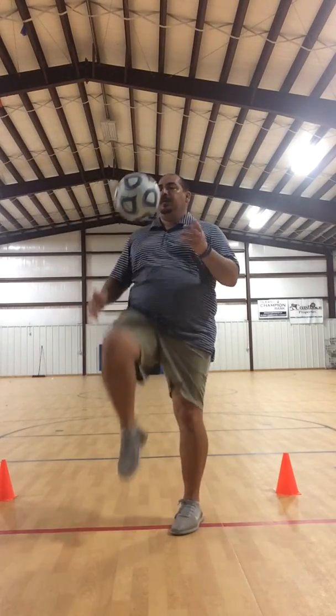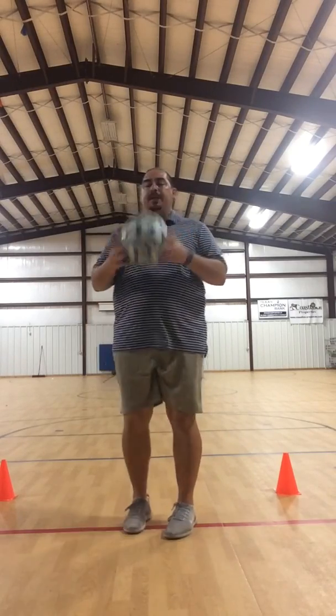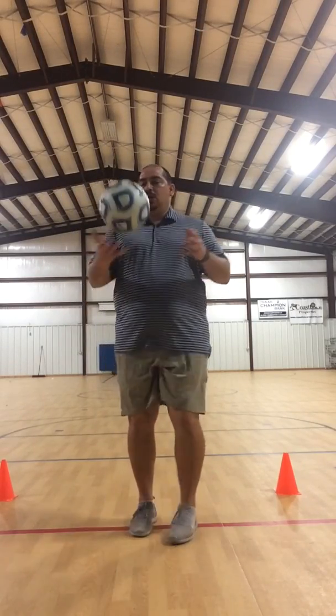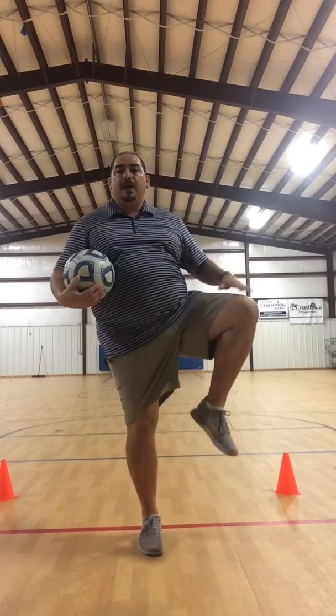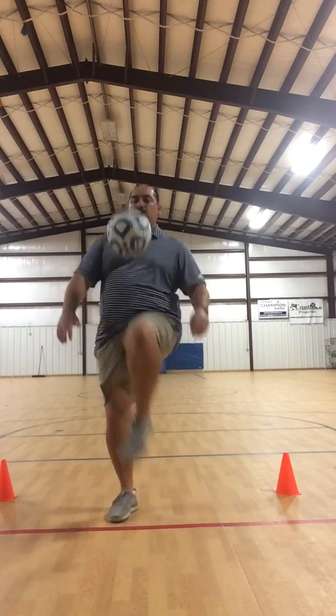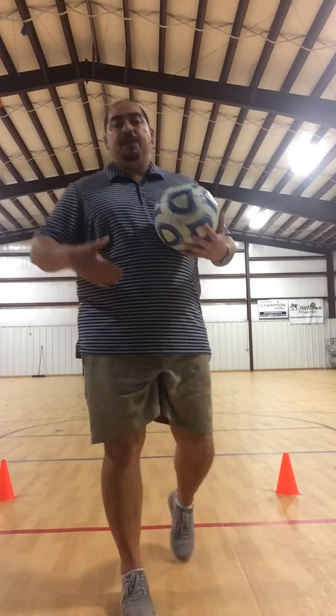Start off with the ball in your hand and go one, catch the ball. After you get comfortable with that, switch to the other leg and go one, two, catch. Notice that my leg is parallel to the ground and I'm hitting the center of it — not the knee. If it hits the knee, it's going to go forward. Build your way up: go to three, four, five, but always end with a catch.